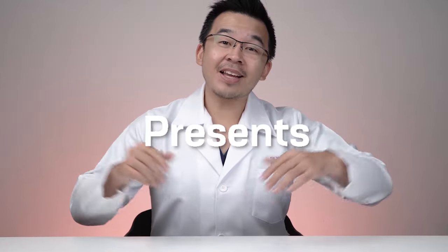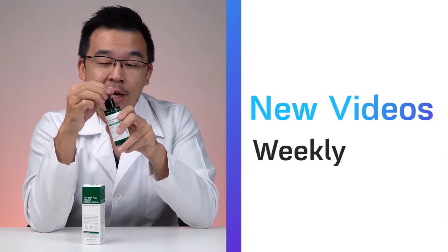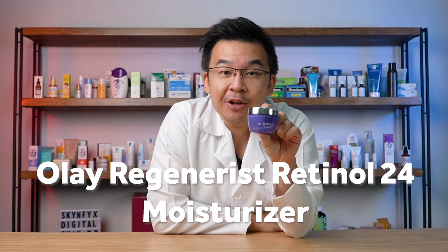Are you looking for an affordable retinol anti-aging cream? I might have just the thing for you. Great day ladies and gentlemen, I'm Dr. Inky, your digital skin doctor, and welcome to SkinFix — the platform where we give you our honest review regarding some of the most interesting or most popular products in the market. One day I was walking around in my local drug store and I found an affordable retinol anti-aging cream — enter the Olay Regenerist Retinol 24.